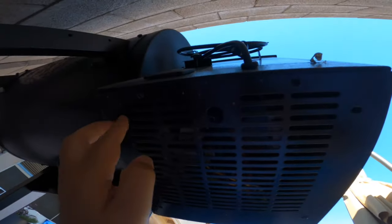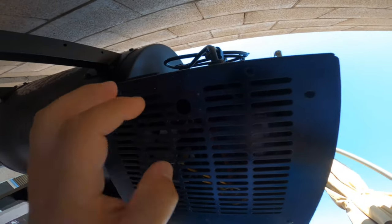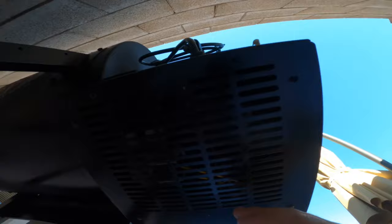First thing you want to do — there are going to be four screws or more under here that you have to take off and remove to get to the control panel. This is where your auger fan is and everything like that.